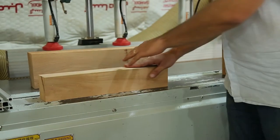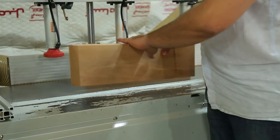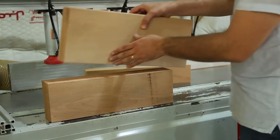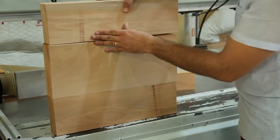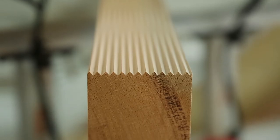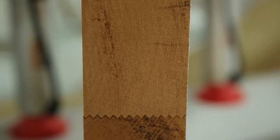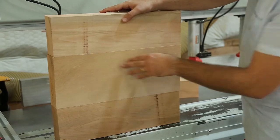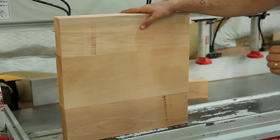This one is before the process, and this one is after. The finger joint makes the side of each profile interlock with the other one. First we have two smooth and soft sides, but the output is entirely different — as you can see, it gives us a solid and seamless joint. Now we are ready to solve the puzzle; we just need some glue.